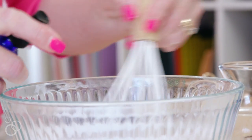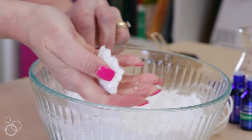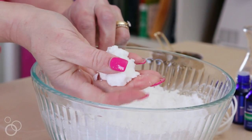Test the mixture at this point by squeezing it in the palm of your hand, and if it forms a good clump, then you're good to go. If it's still kind of dry and crumbling and falling apart, then just get some more water in your bottle and do a few more spritzes and keep doing that until you can form a good clump in your hand.